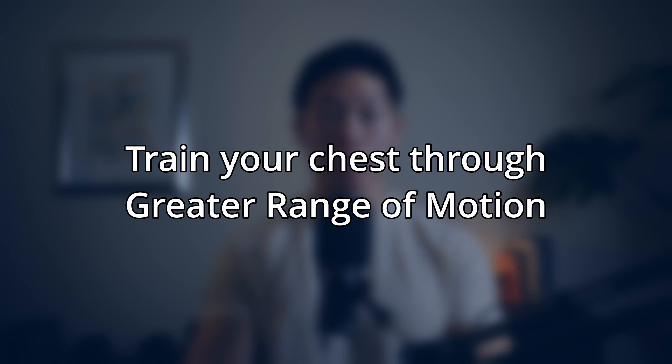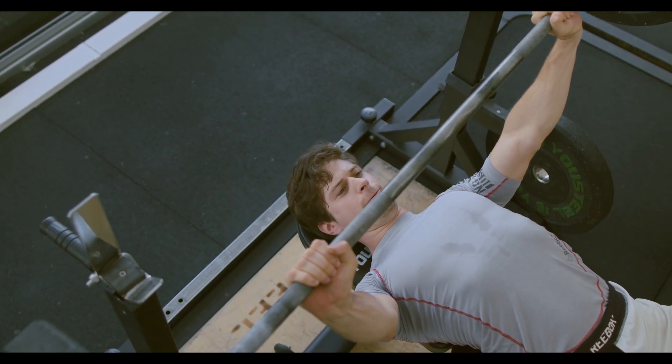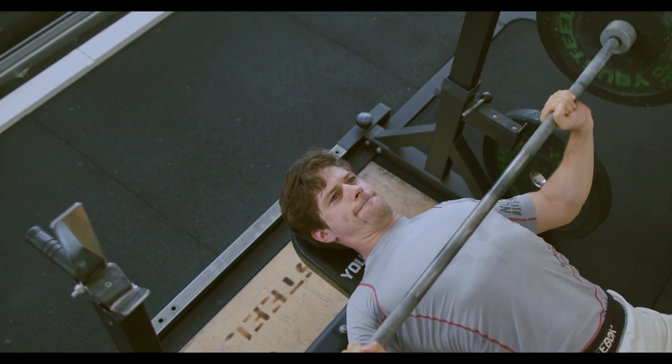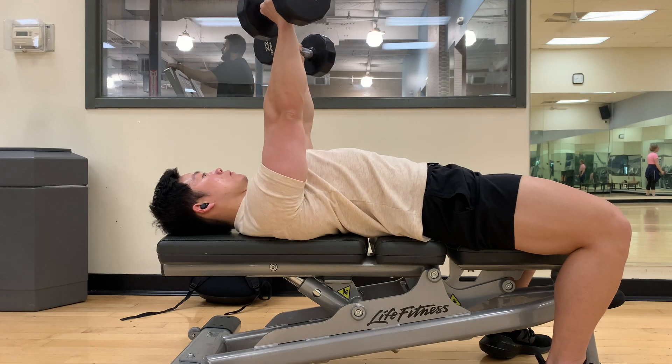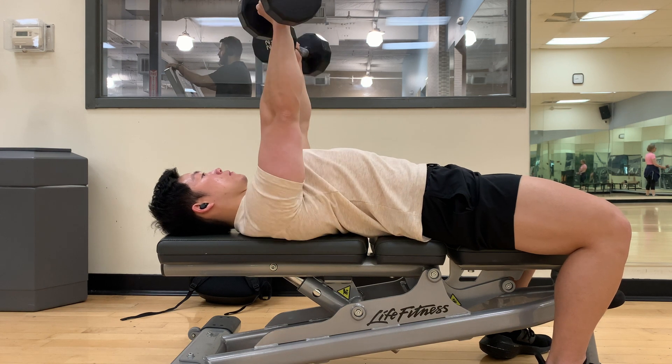First and foremost, the dumbbell bench press allows you to train your chest through a greater range of motion. When you perform a traditional barbell bench press, your range of motion is limited by the bar itself — you can only lower the weight so far before the bar hits your chest. But with dumbbells, you have the freedom to lower them even further, allowing for a deeper stretch in your chest muscles.